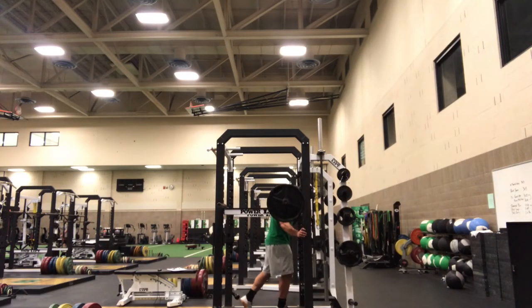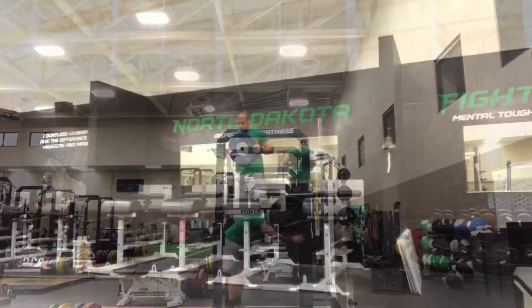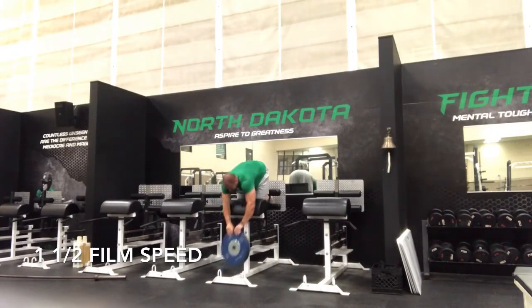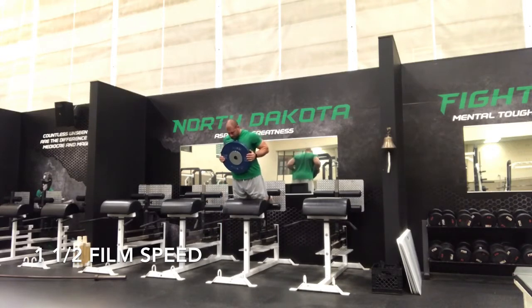This exercise is just the Hatfield split squat but from a higher depth than normal with the floating heel. I was playing around with it, liked the way it felt, and will probably continue to do it. Once I felt the potentiation effects begin to wear off, I moved on to the end of my training.